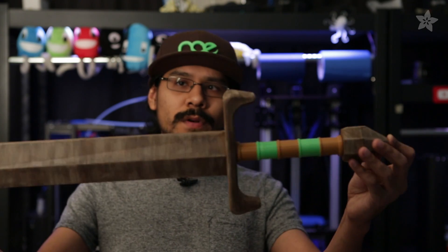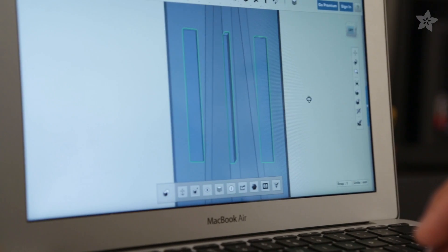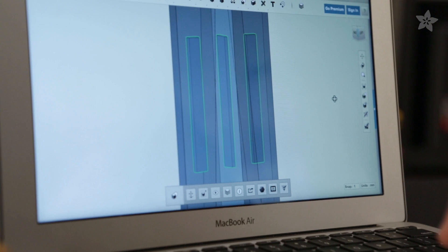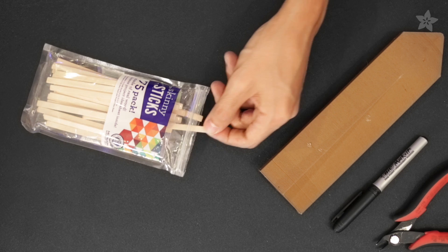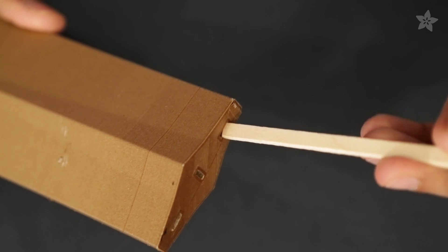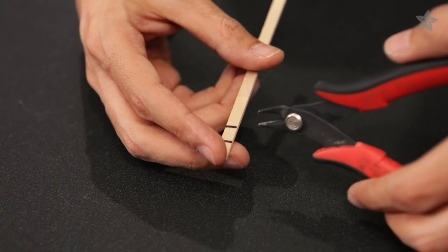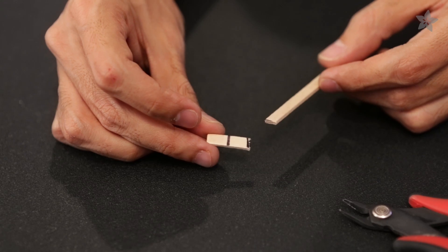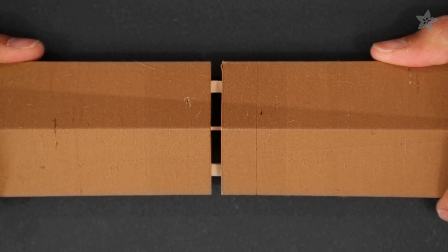Printing this whole sword in one go is probably too big for any one of our printers, so we broke it up into four pieces. We put slots in the sides of the parts that are split so that internal structures can hold them together. Just like we did in the gunblade project, we're using skinny sticks to give the parts internal support. These sticks are inserted into the slots and marked for measurement — they need to be cut down so that everything fits flush. The tolerances for the slots will vary depending on your shell count, but you can trim off the corners to fit them into place.